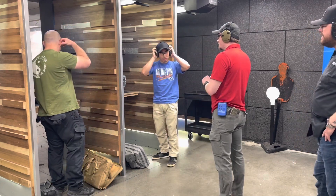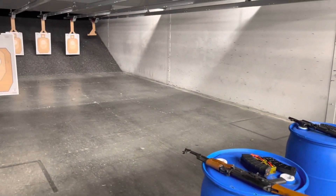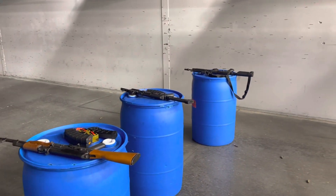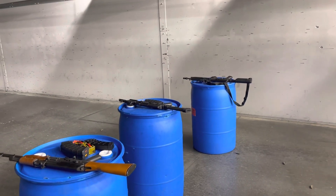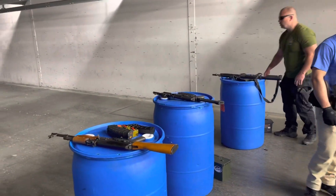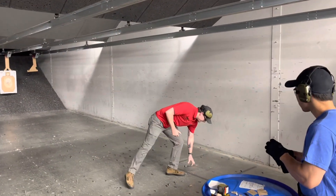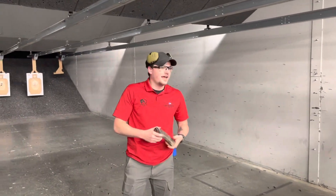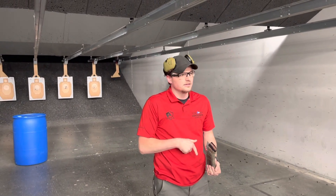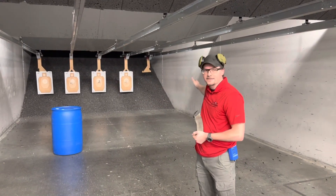Alright guys, let's go ahead and get the rounds. This is just going to be a test of what the advanced class looks like. What we're going to be doing is running down — the magazine's going to be loaded, we're going to be at the low ready. We're going to run up to this blue barrel, shoot Mike's target, and keep moving to the right, continuously shooting.